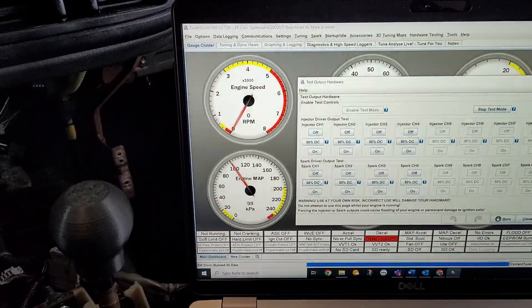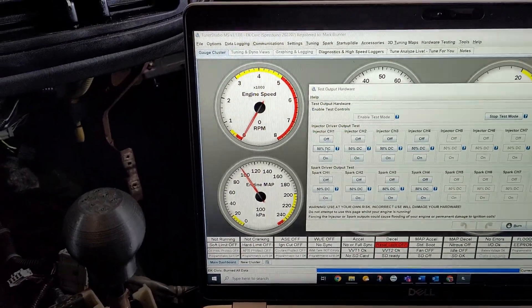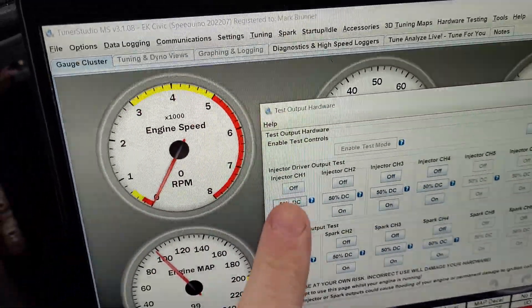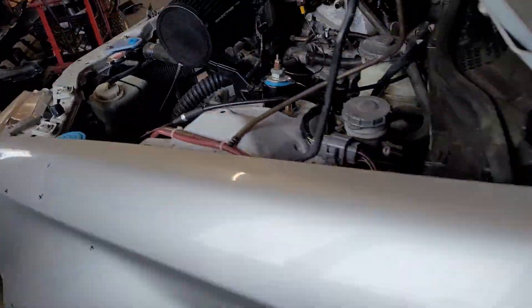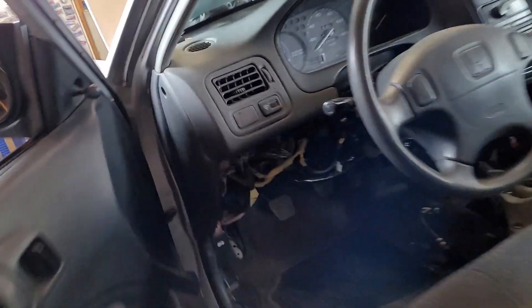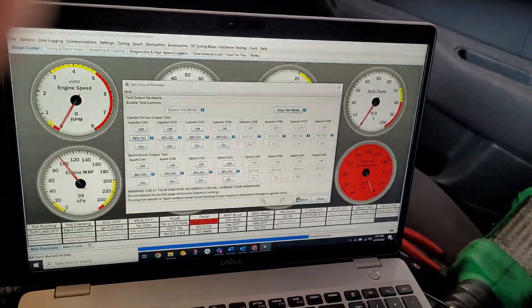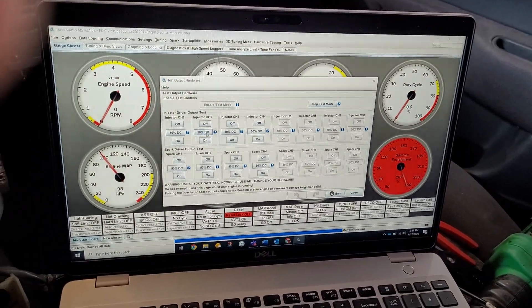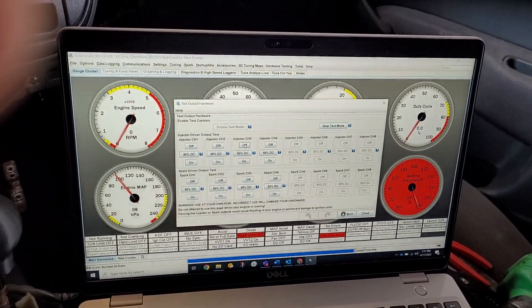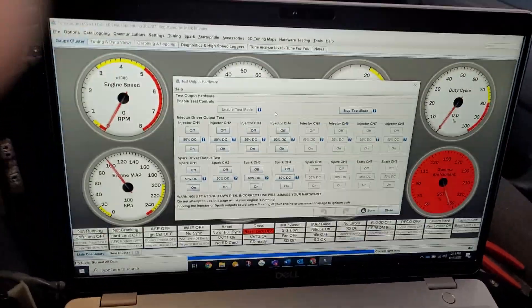This is how you put an output to each pair of coils in my case. For the injectors, I set them to 50% duty cycle. You can see the light flashing inside the Speeduino case, and if you go outside you can hear that pair of injectors cycling. Unplug them one at a time with no fuel pressure and test them. If you have fuel pressure when you're doing this, you're going to flood the engine. Same process for each pair — by going through that, you can test everything before you even start to crank the engine.